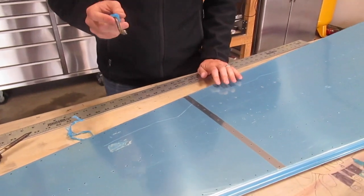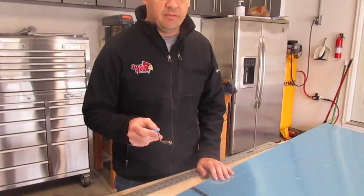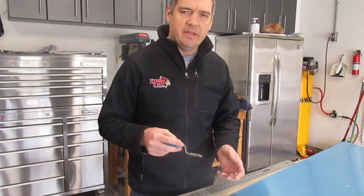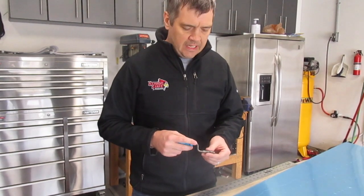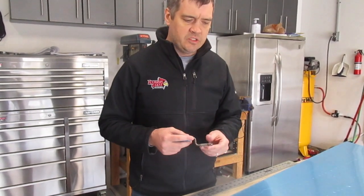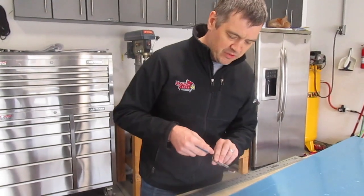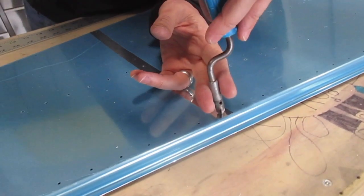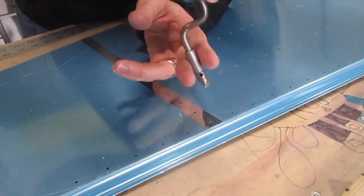When you deburr holes, you need to be somewhat careful — you don't want to push too hard and chamfer the hole. It's a real delicate balance. So it's a light pressure; you got to be sure to get the burr off but not too far. And like I said, once you do about 18,000 to 20,000 of them on an RV kit, you get pretty used to the pressure that you need. So I like to just stick it in the hole here, counterbalance it in between both fingers, and just give it two quick spins.